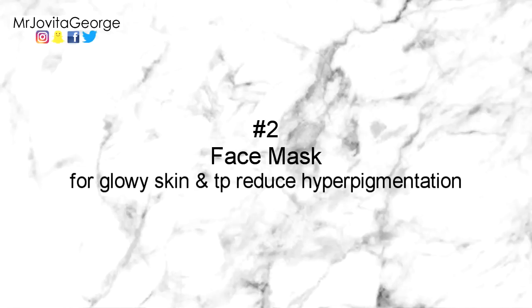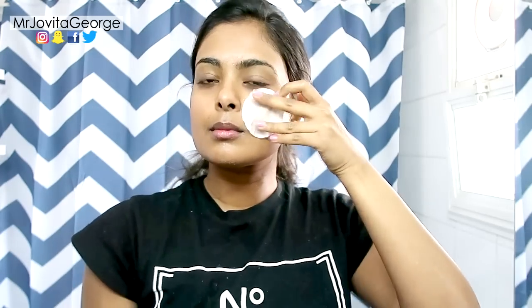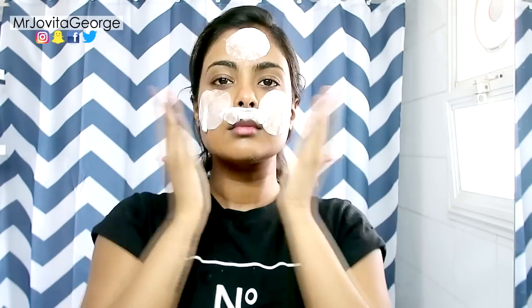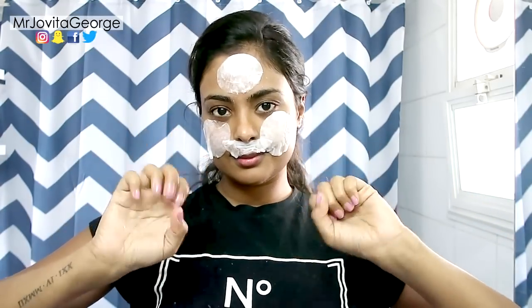Number two: use it in your face mask. You can use rice water as the liquid ingredient in whatever face mask you're using. Even if it's a store-bought face mask, you can mix in the rice water to make it even more beneficial for skin brightening, anti-aging, calming, and moisturizing.